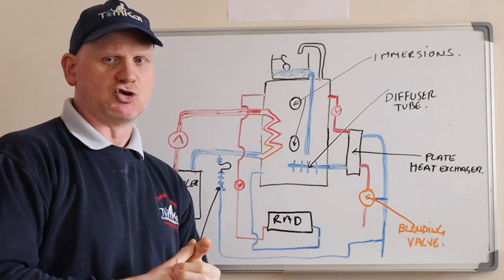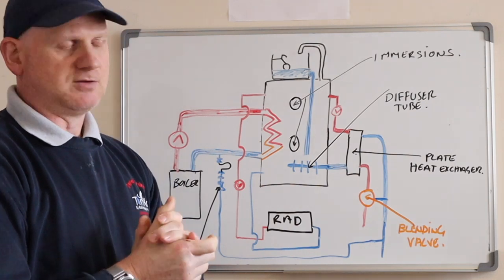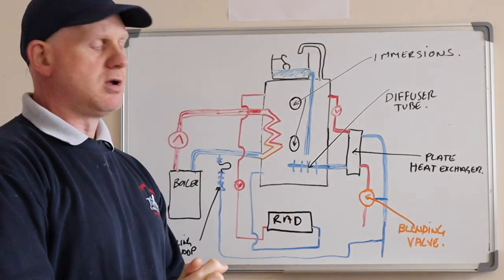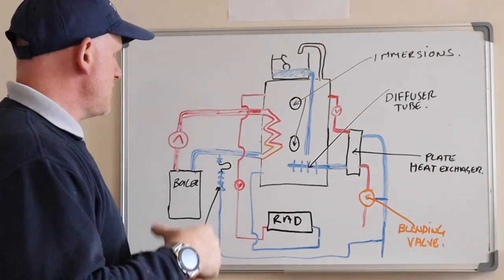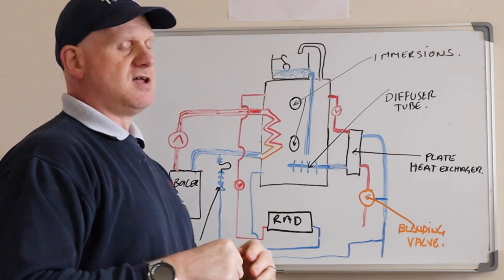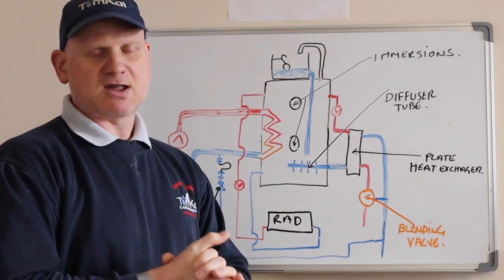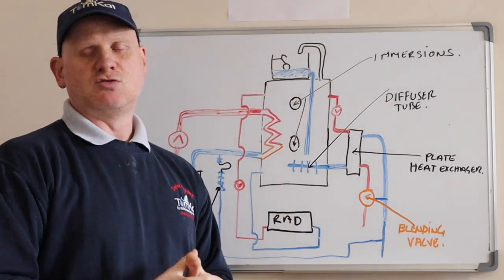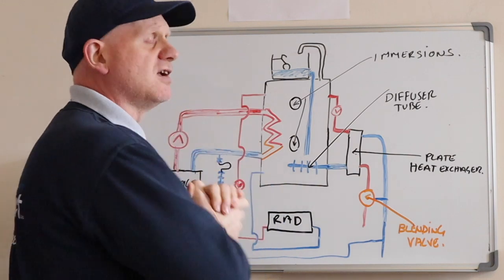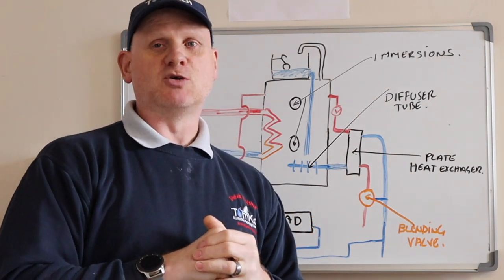The water getting into this thermal store comes via the feed and expansion, and there's a long tube that goes down into the bottom. Once the thermal store is full it should only need topping up due to evaporation through the vent pipe and expansion through the feed and expansion. The radiator is filled by the thermal store and has its own pump because it needs to pump upstairs and downstairs. You could go to one of these thermal stores and it could have two, three, or four pumps depending on the application. We've also got two immersion heaters here as backup.